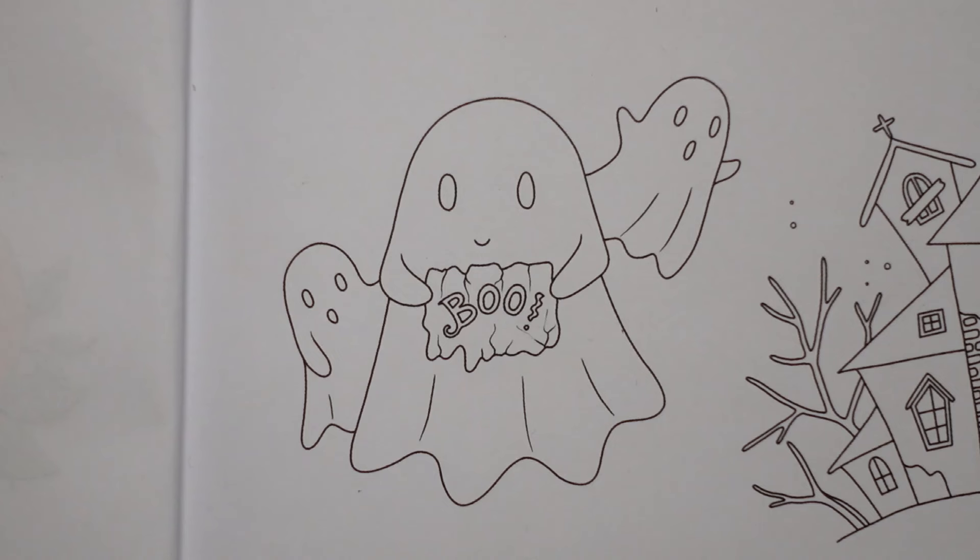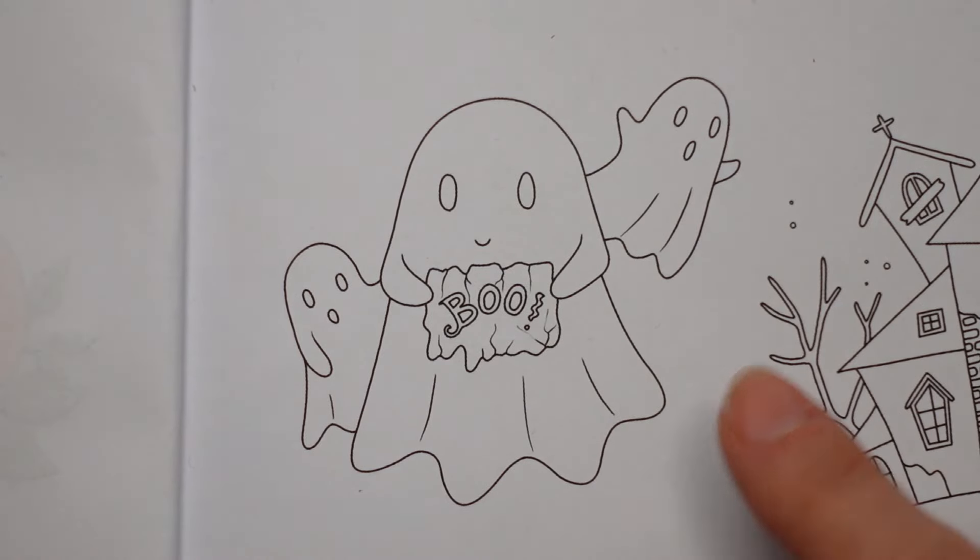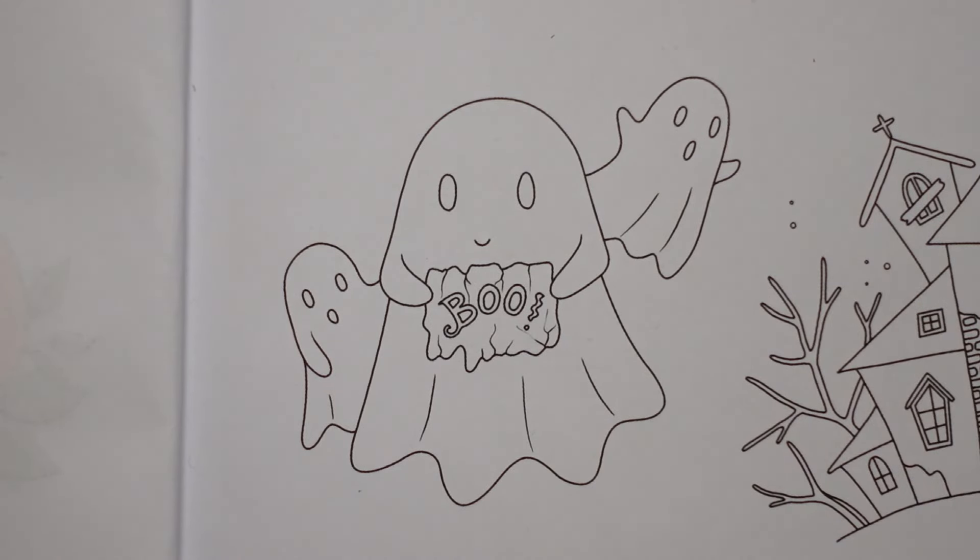Obviously ghosts are normally white, and that means you could choose to do black eyes and a background and leave them white. You could choose to do that, put a bit of grey shading in a few areas. But I'm not going to do that - I'm going to make them coloured. I think it's quite a challenge for me and I think it's going to be quite fun. I've got an idea and I just hope that it works. I'm just going to grab the colours that I'm going to use so I remember what I'm doing.